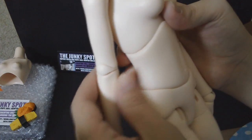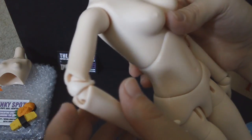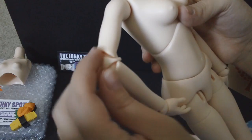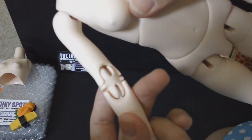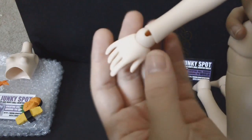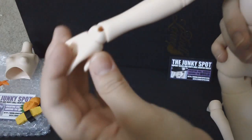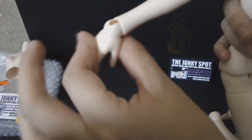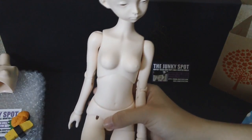The elbows have a nice peanut joint with an outer part that gives the effect of an elbow. Moving down to her hands, she has an actual ball joint that gives her a really nice range of motion for wrist movements as well — dainty girl hands.